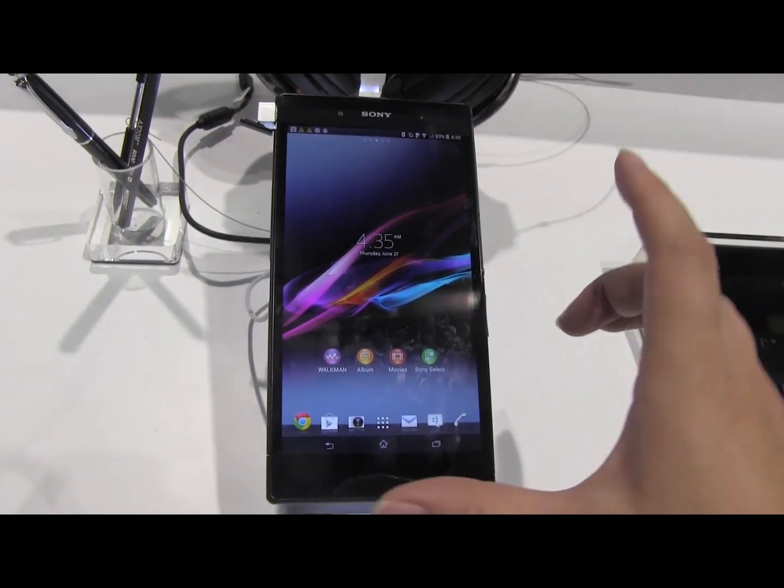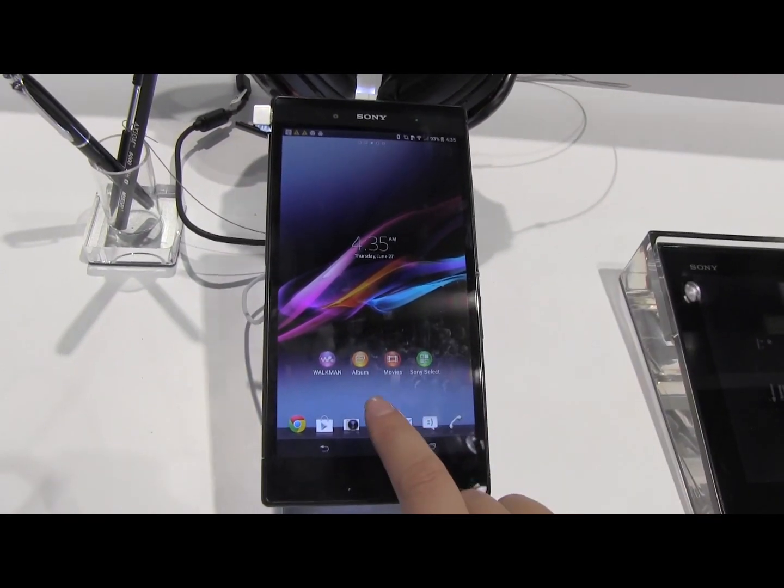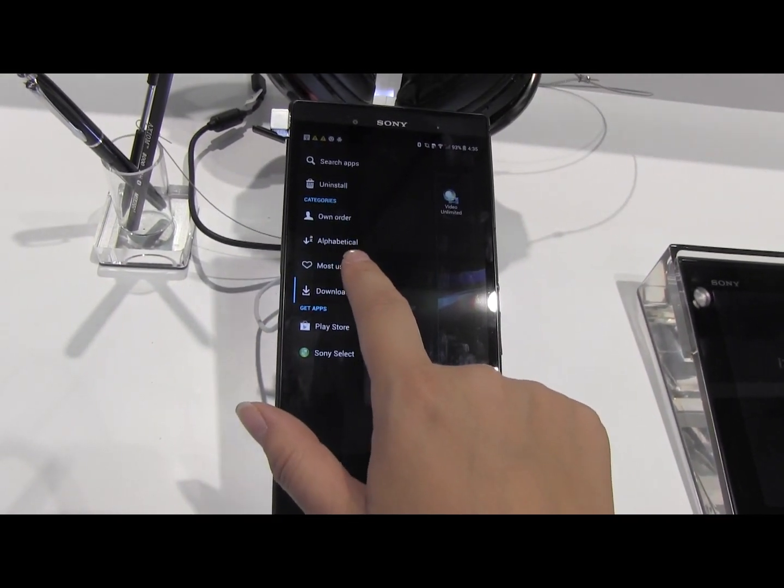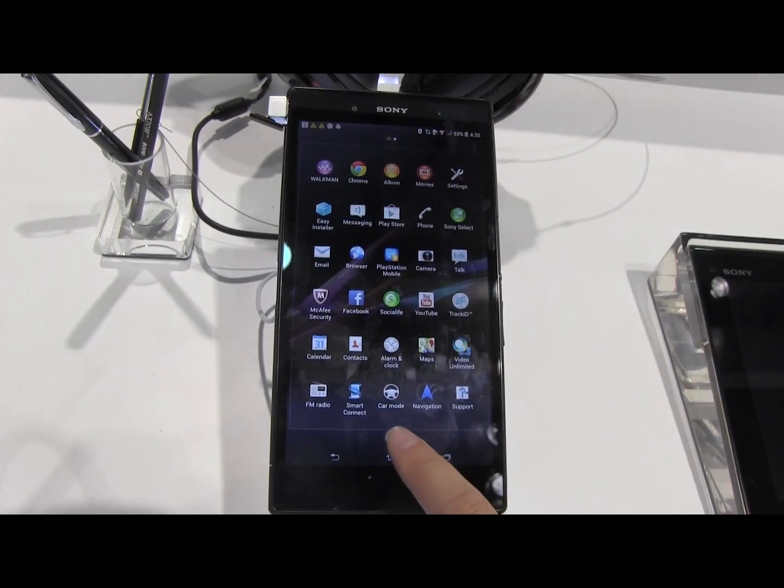What I'm going to be taking a closer look at today is Xperia Home. Sony has made an effort to offer a little bit of customized options within it, so you can see that there was a display menu there.